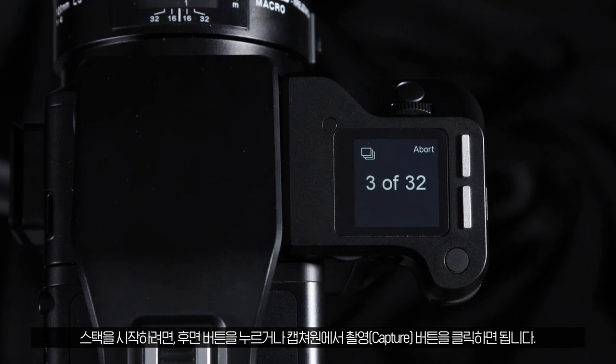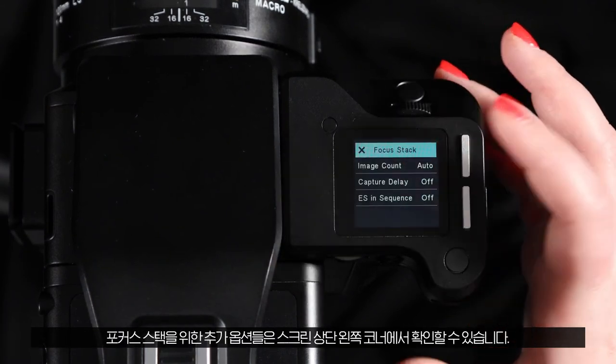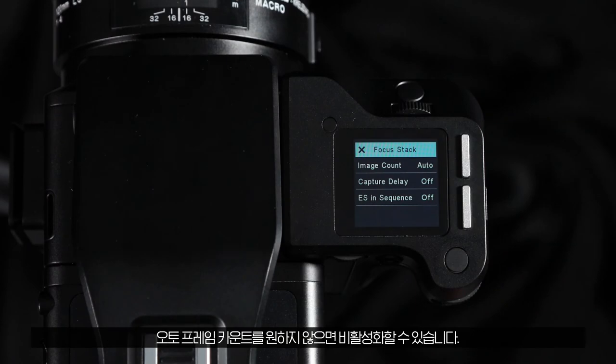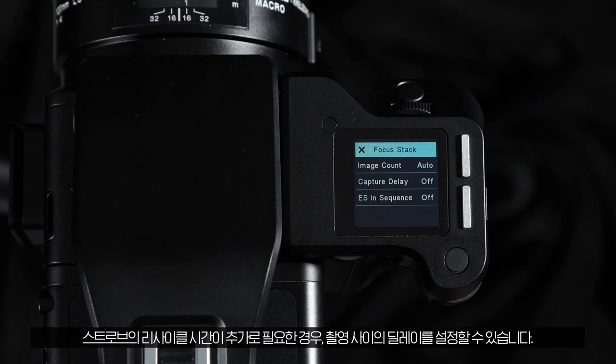Additional options for focus stacking can be found in the top left corner of the screen. If you do not want to have the auto frame count, you can turn this off or turn it back on again. If you've made manual adjustments recently, you can set a delay between each capture if you need additional time for strobes to recycle.